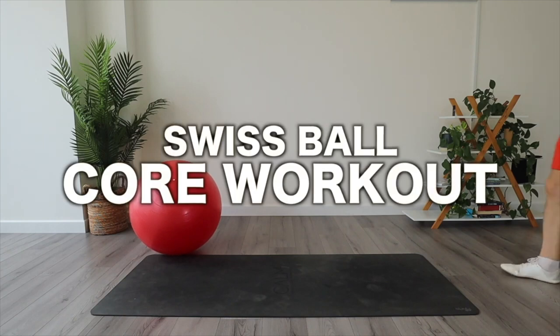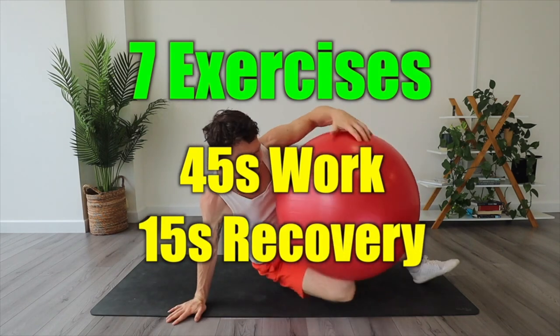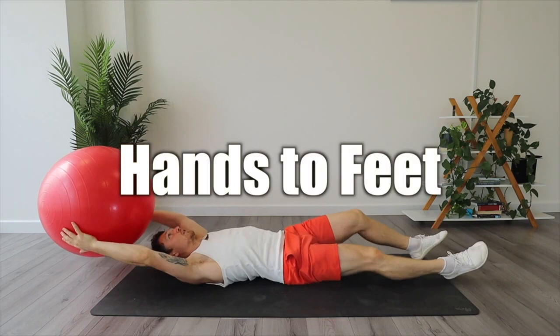Here we have a core workout using only a Swiss ball. It's going to be seven exercises and one bonus one. You're going to work for 45 seconds with 15 seconds recovery, or if that's too hard you can drop it to 40 and 20.